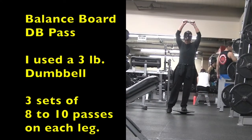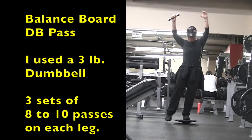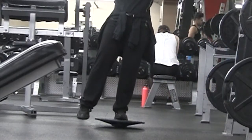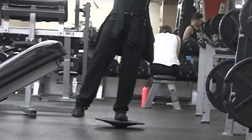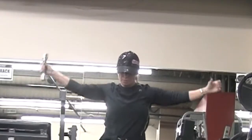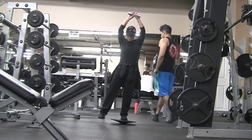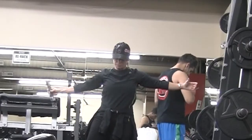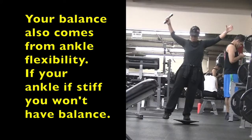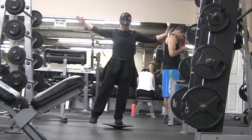This next exercise I did all by itself — the balance board dumbbell pass. This is good for balance, core, light shoulders, focus, ankle strength, and abductors, depending on how high you lift your leg out to the side. Each time you do a pass and your hand is reaching over your head, you're working your shoulders and core, since we're using just one dumbbell. Every time the dumbbell goes to one side, you have to use your core to keep from falling toward the weight. I used a three-pound dumbbell and did three sets of about eight to ten passes on each leg.